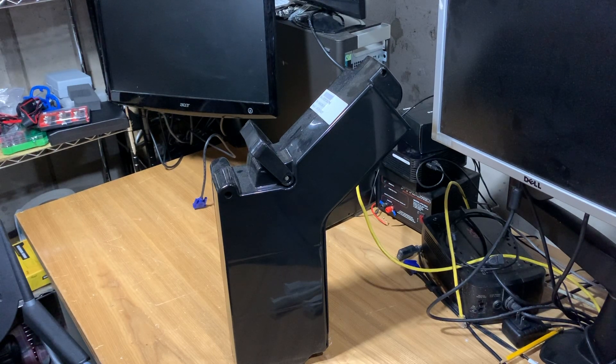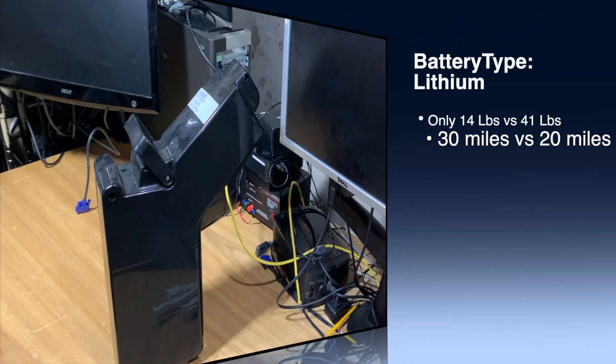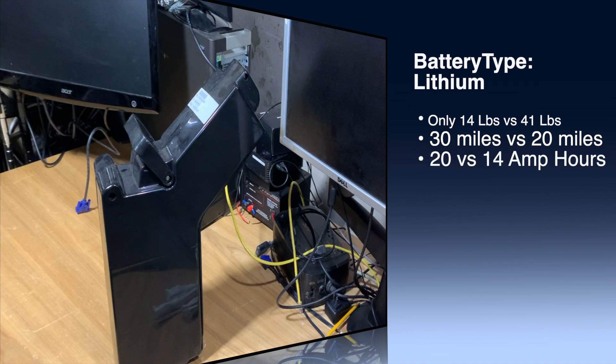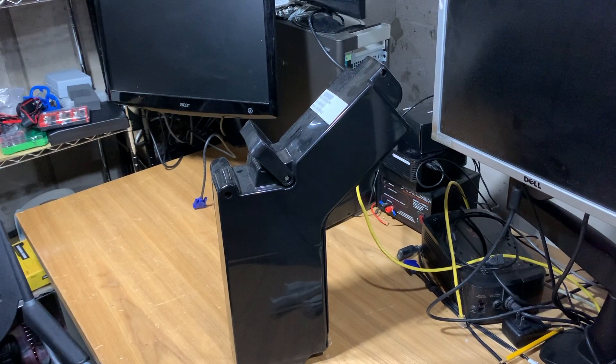Now we're going to talk about the lithium-ion battery. The huge difference here is lithium-ion is only 14 pounds. The manufacturer says you could get approximately 30 miles on a single charge, where I was getting about 25 miles on each charge. This one is a 20 amp hour capacity battery, also 48 volts. The amount of charge cycles you'll probably get out of the lithium-ion battery is 800 versus the 400 you got with the silicon acid battery.